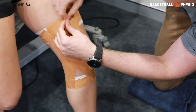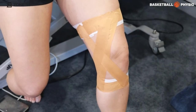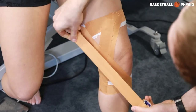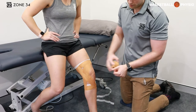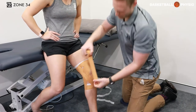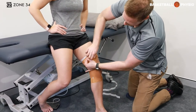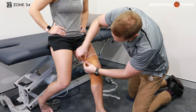Our next crisscross will be just behind this one. You can repeat this as many times as you like to get as much support as you feel comfortable with. Once you're happy with the crisscross, you can run some strips directly up the inside of the knee joint, covering up any extra space that you have.